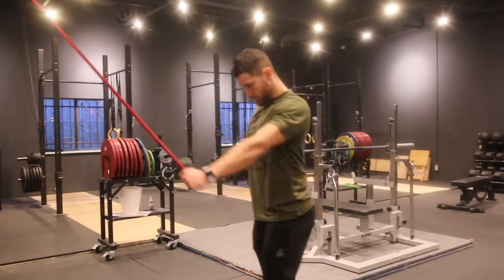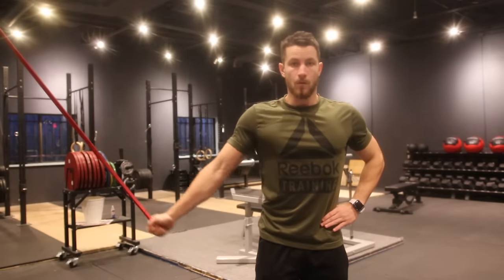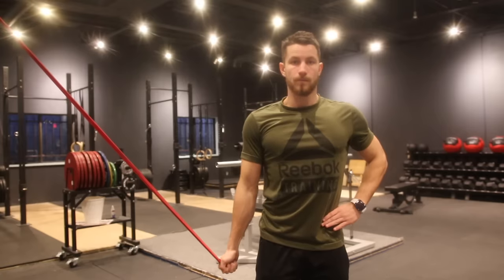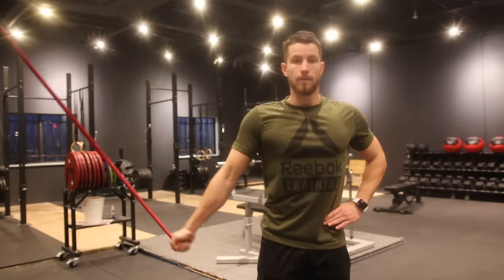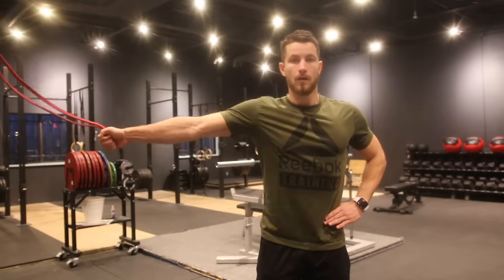Next up we're moving into adduction. Similarly, the band is placed above the head. Hold for three to five seconds at the bottom, and do this 10 to 30 times. These are fantastic to be doing on top of the exercises previously described.